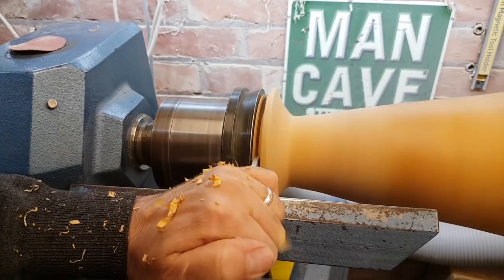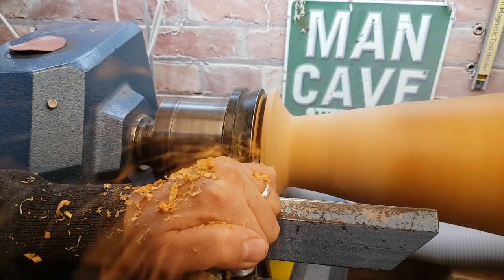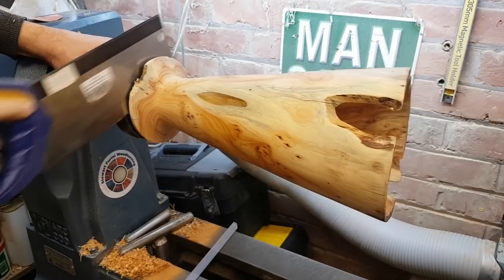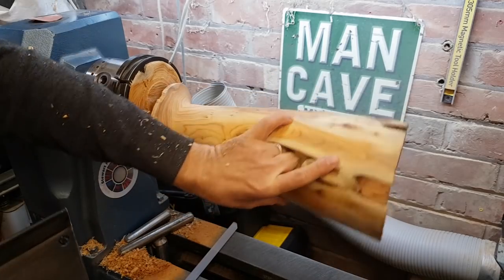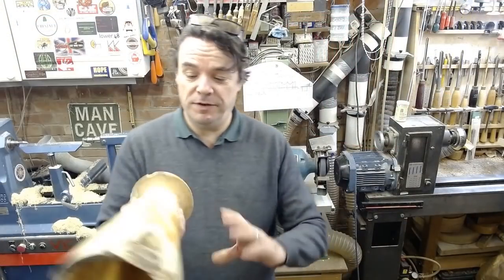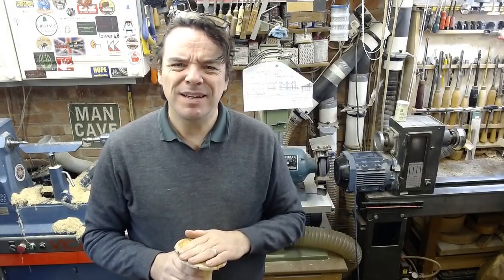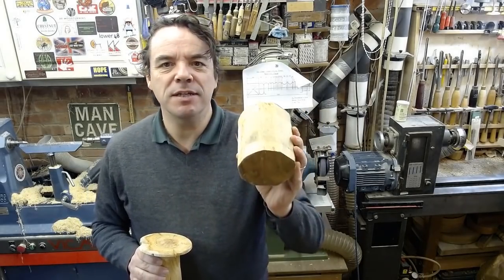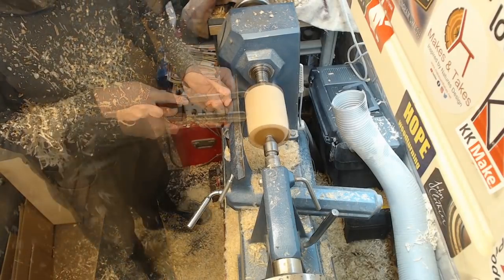Then using the parting tool to go in and part off. I'm not going to part this all the way off and catch it as it comes off the lathe — I'm going to take it to a sensible depth with the parting tool and then use a saw to remove it, giving a much better chance of catching it without it flying off and getting a nasty ding or dent. So it's been cut off from the tenon, leaving a rather jagged bottom which I need to get rid of. I could sand it, but I think it always looks better to have a turned bottom, so I'm going to make a bit of a jam chuck — a bit of sweet chestnut with some router mat packaging around it — and then I can jam this gently up against it and turn the bottom.